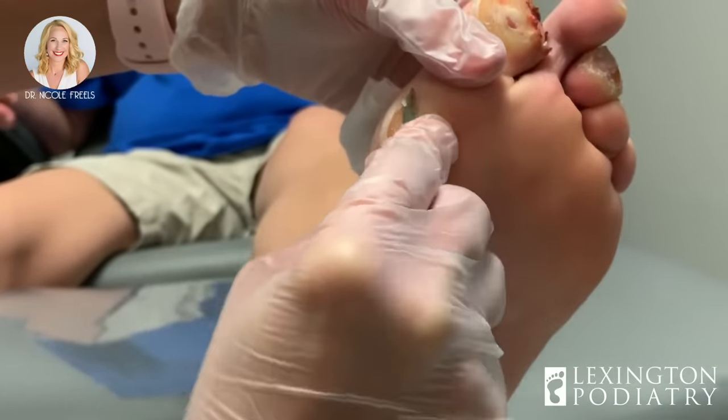You're going to put some betadine or iodine — whatever you've got at home, it's available everywhere — painted on the area where the blood blisters are, and then cover it with some gauze every day. And you're going to come back in two weeks so we can take a peek to make sure everything's healed. I think you're going to be just fine, but please call us with any concerns in the meantime.